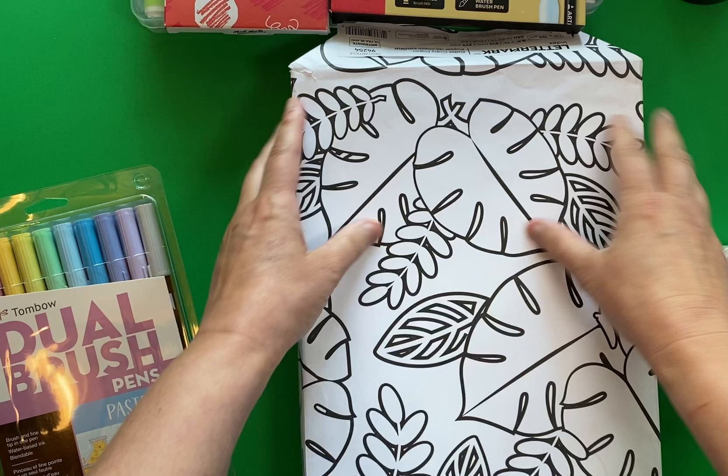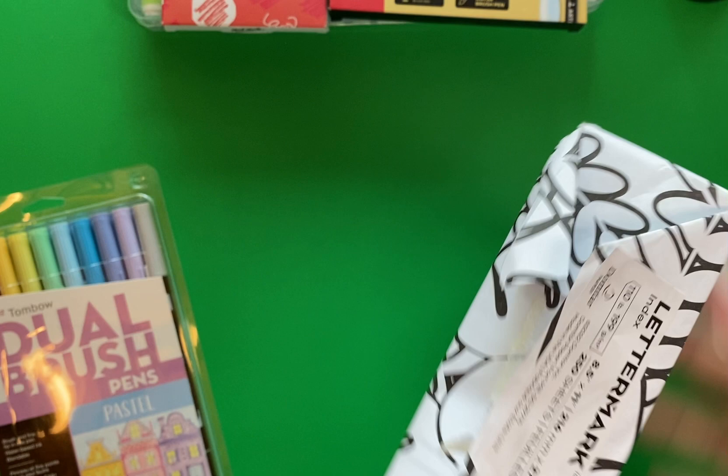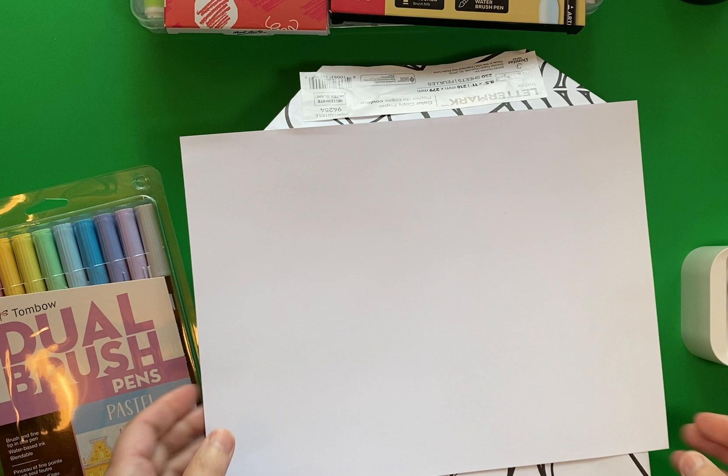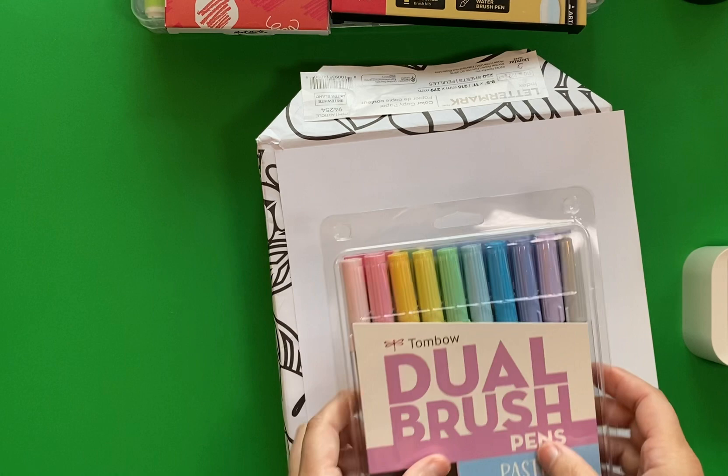This package here is a whole bundle of paper I bought again from Staples. It is 110 pounds, which means it's a very thick paper like card stock, and I bought it because it can still go through my printer. Whenever I download a coloring page from an illustrator I subscribe to online or purchase from Etsy, I can print it on my own paper — that's why I bought a whole big set of those.